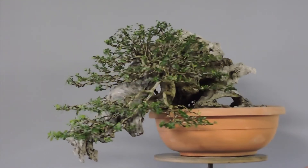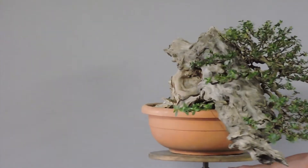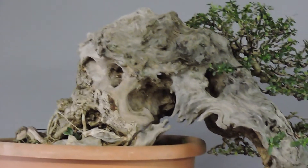Even from the back side, this tree is really beautiful. The deadwood is spectacular from the back side, but of course the tree will be mostly admired from the front.